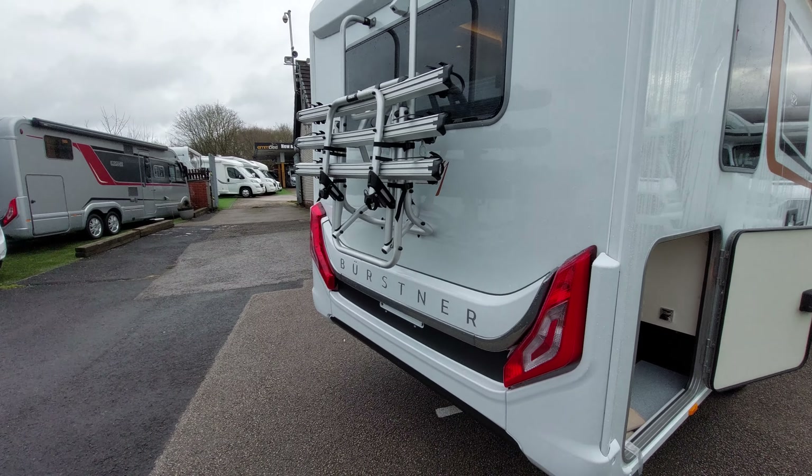Moving on, you've got your gas locker. In here you've got racks which take two gas bottles - these will actually take two 13 kg gas bottles, so they're plenty big enough for wild camping and will last a fair bit of time. You'll notice your gas regulator fitted up here - you'll need a gas pigtail that feeds into the bottle and then into the gas regulator.